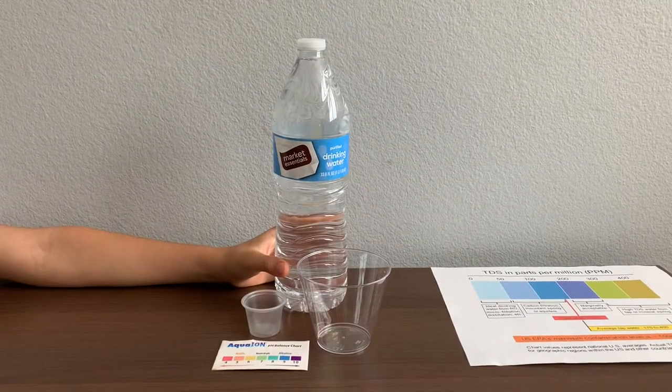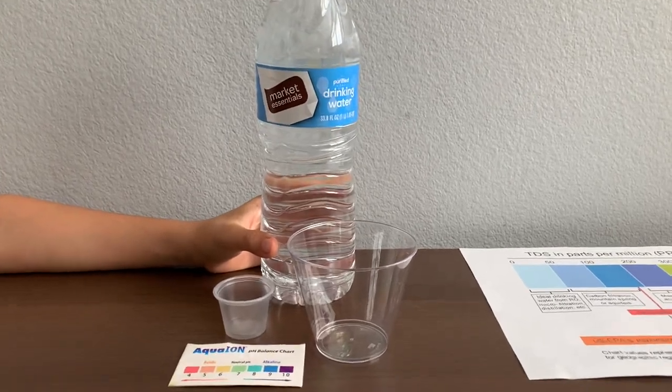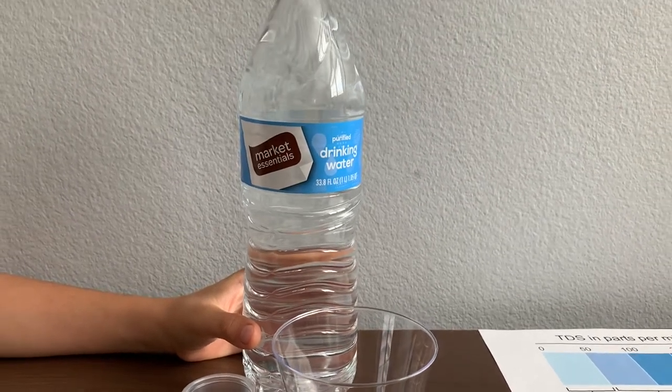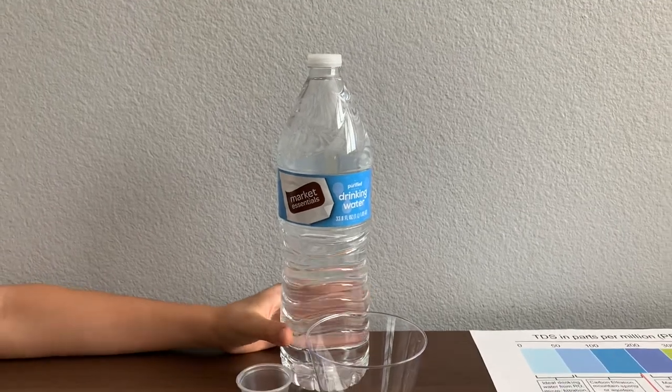This is Market Essentials purified water. It passes purification by reverse osmosis. The bottle is made out of PET plastic. It's sold at Lucky Market in San Francisco and it costs 89 cents.